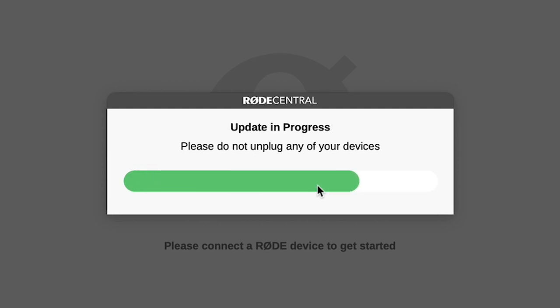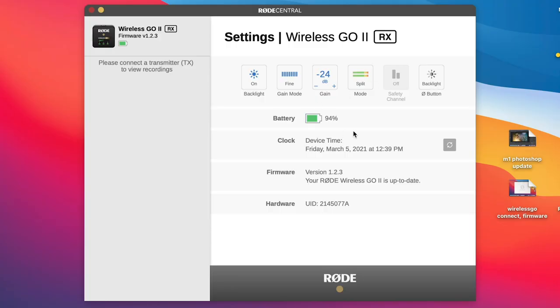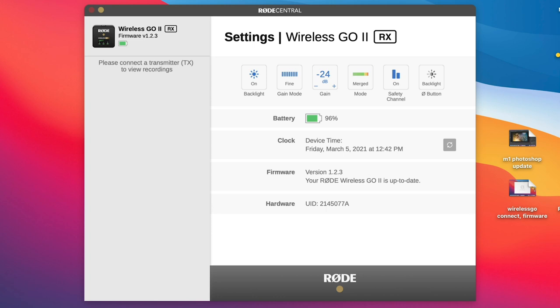If you want to use the safety channel, you need to change to merge mode — you can't be in split mode. Then you can turn on the safety channel. It gives us two channels of audio: the regular audio and then the other track recorded at minus 20 dB. So if the main audio is too hot and starts clipping — the worst that can happen in audio — you've got a quieter version to switch to. Once you've changed everything inside Rode Central, just unplug and the settings are programmed into the unit.